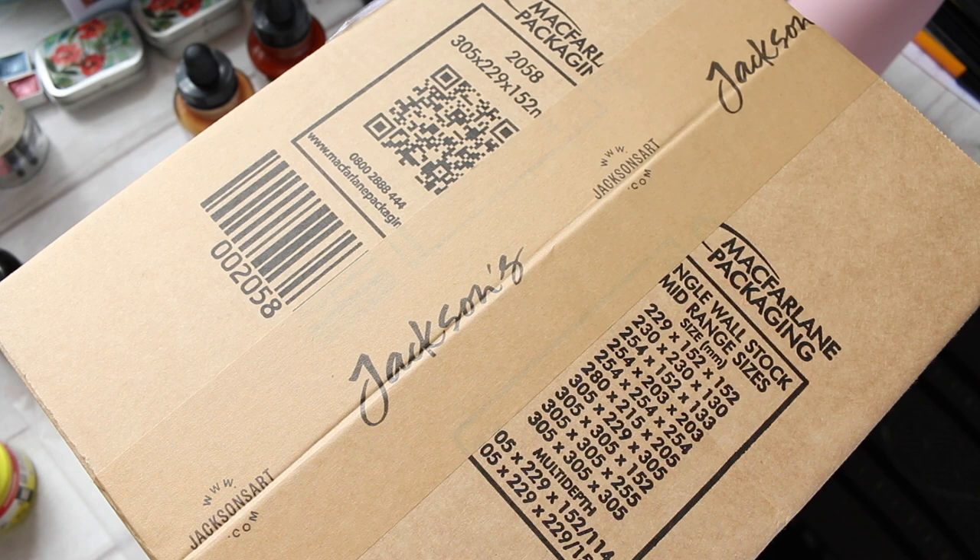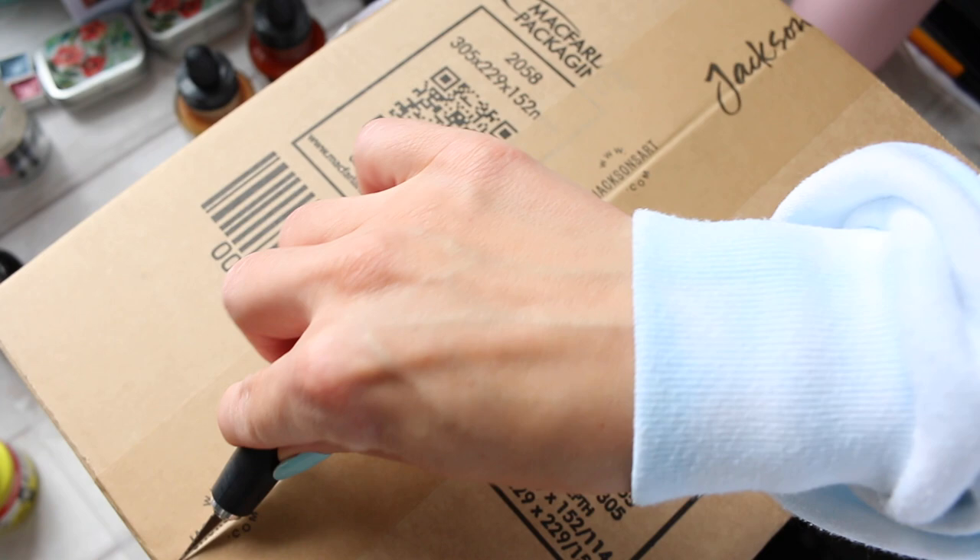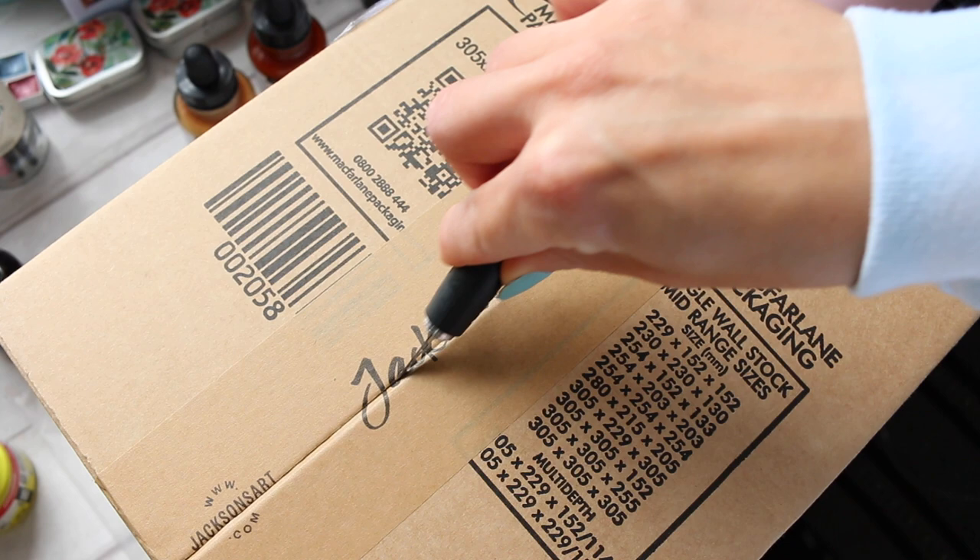Hey everyone, welcome to another haul slash unboxing video. I will open everything, show you the art supplies that I've ordered this month, and then later we will do swatching of the products.